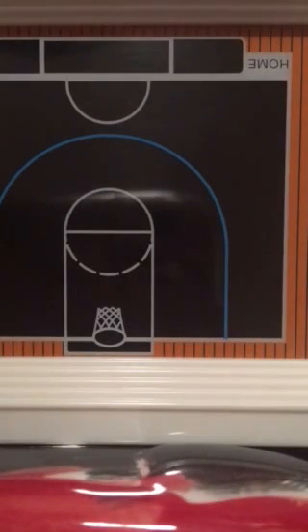Hello, hi, all the viewers here. I'm playing this game, Electric Basketball — it's pretty old.